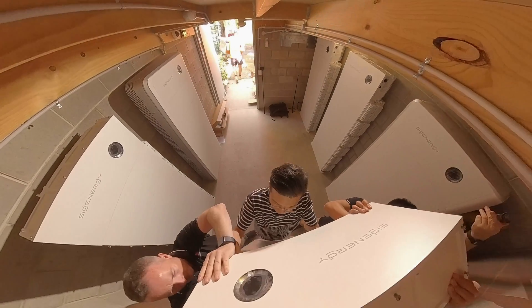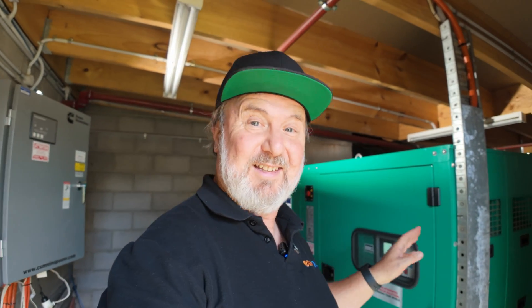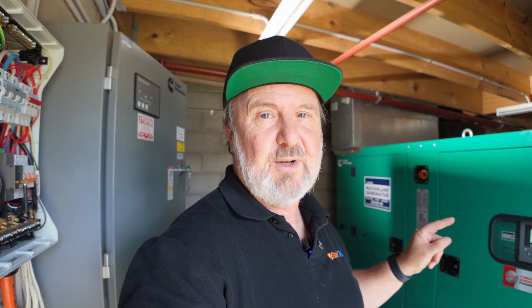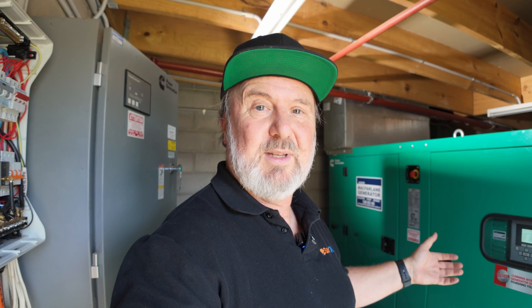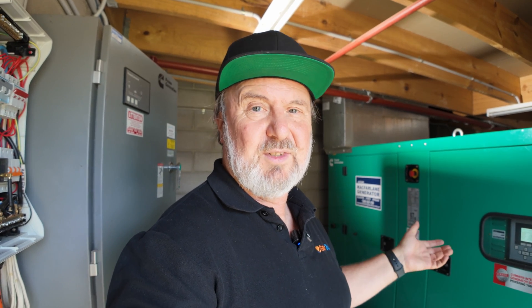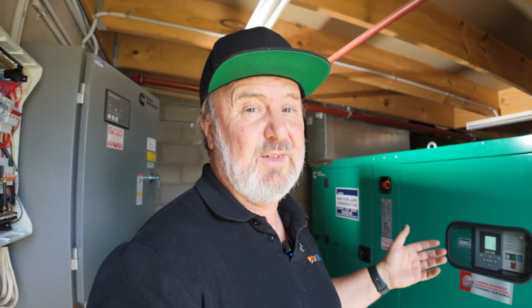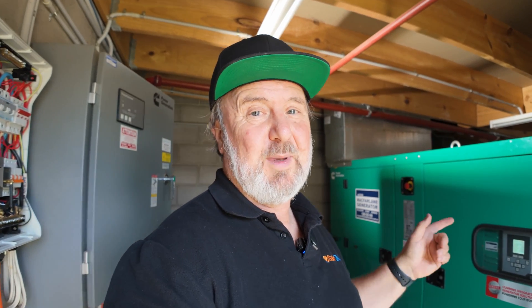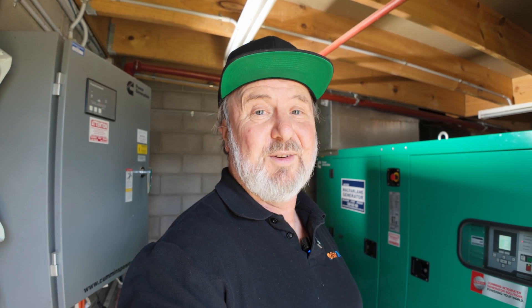One of the things that's going to be really good about this installation is the generator in here is not going to get used very much. It's a 55 KVA diesel genset that was running about 8 to 10 hours a day. The generator will run for short periods, charge the batteries, and then be left off for hours until the batteries are discharged. This is only stage one — stage two will be putting around 70 kilowatts of solar onto those batteries, because they're hybrid inverters. The generator's probably going to go rusty from lack of use.